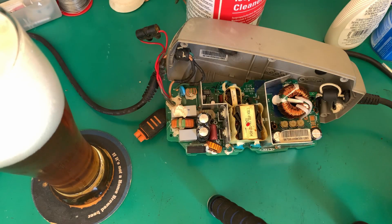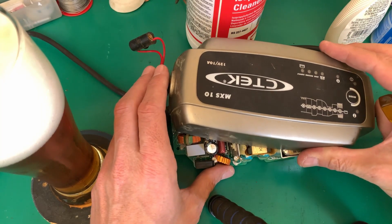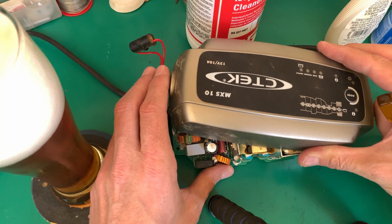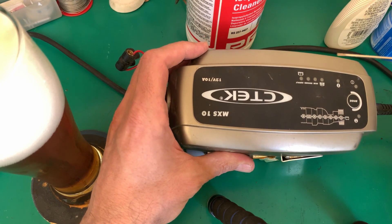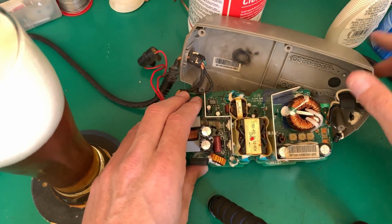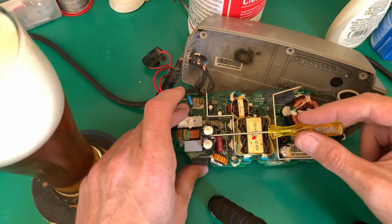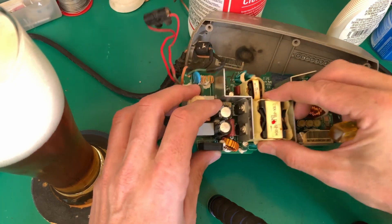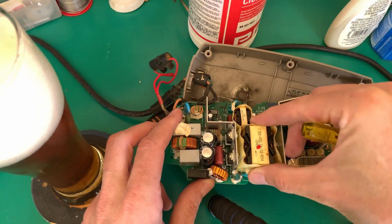Here we are on the bench, and this is how I received this battery charger. As we can see it's a Cytec MX-S10, 12 volt, 10 amp output. It's got a whole fancy charging pattern, so it will have some smart charging chip. Interestingly, there's a nice big black mark there, and that black mark goes over those capacitors — and you can see they are bulged. So those capacitors are definitely gone.